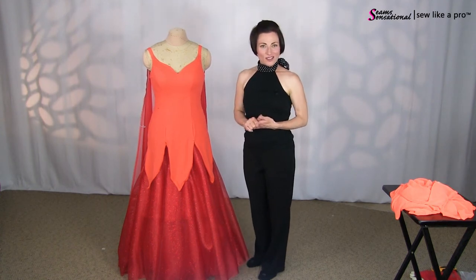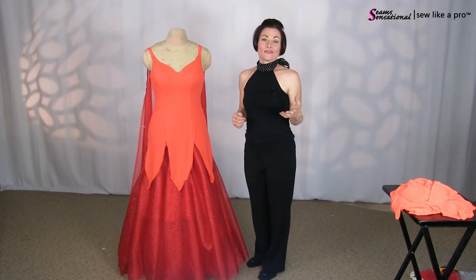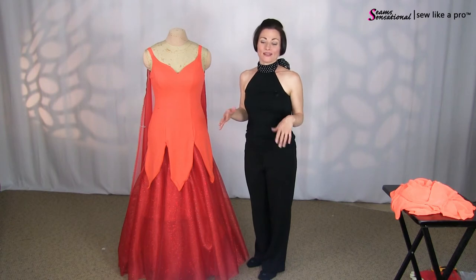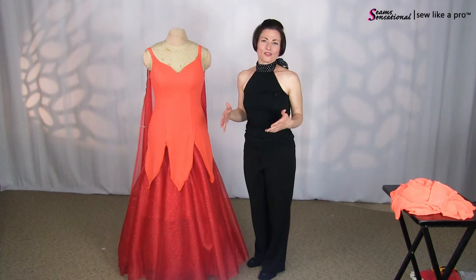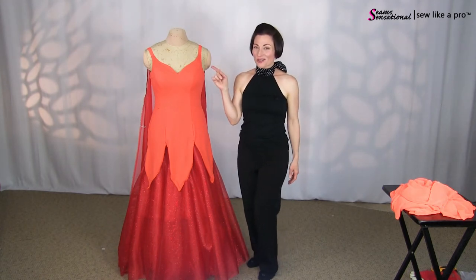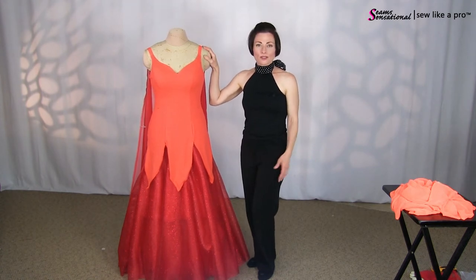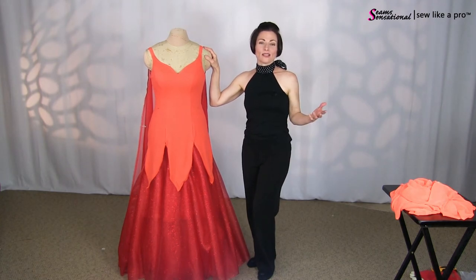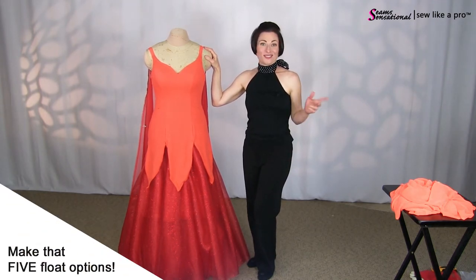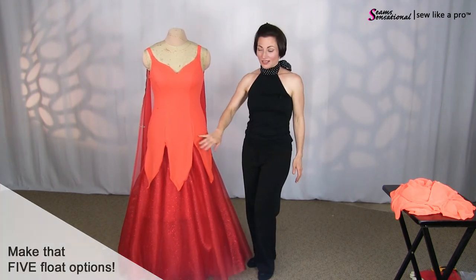So I am at the stage now where I need to put floats on the dress. Whether you're having a dress custom made, or maybe you bought a dress off the rack that you need to add floats to, or maybe you just don't like the floats that came on the dress and you want to change them, or of course if you are a Sew Like a Pro fan and make your dress from scratch — this video is for you. I'm going to give you two quick, easy options to change out an existing float, or make interchangeable floats and even have them in two colors.